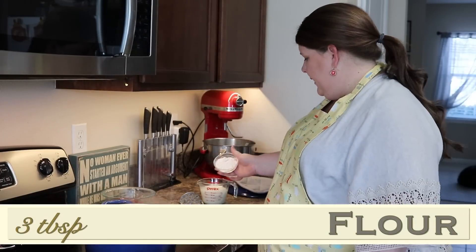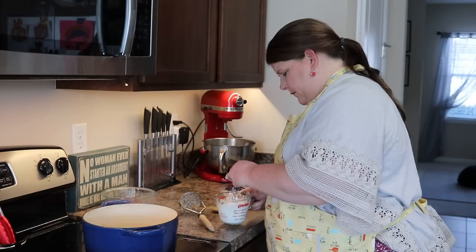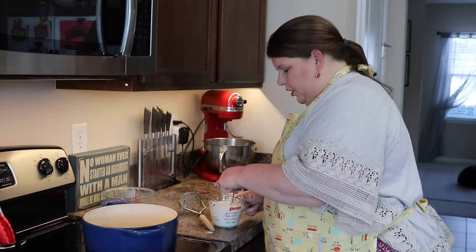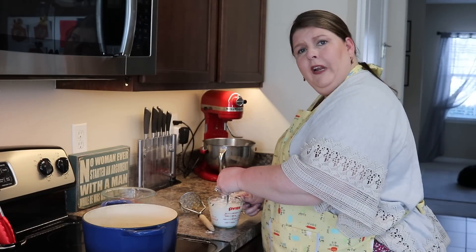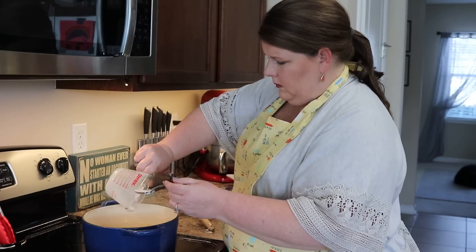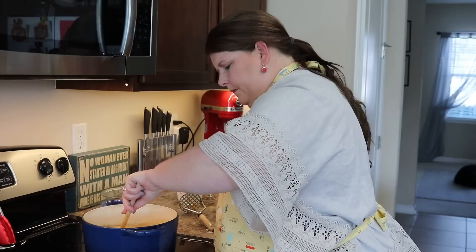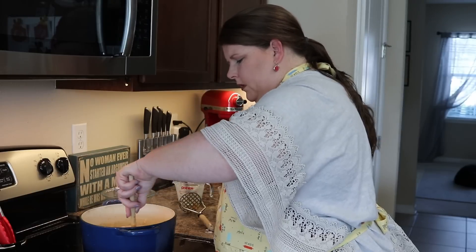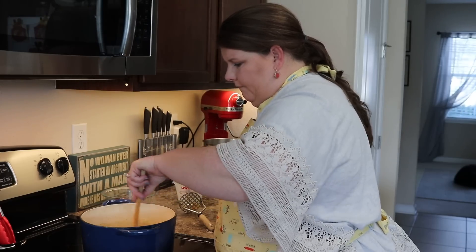Now you're going to take your flour and add it to your milk. Mix that up really good, then pour it into your soup. You've got your potatoes, all your veggies — everything is coming together, they are having a grand old party. So you can add it slowly and then mix your soup. I don't want to pat myself on the back or anything, but I can throw a party — this is looking fantastic.